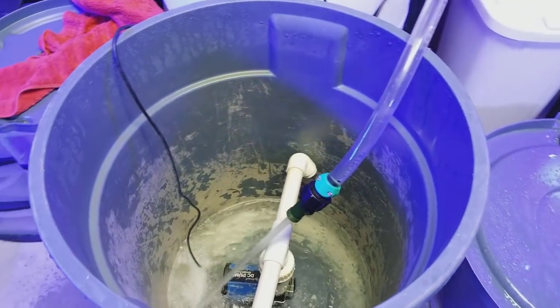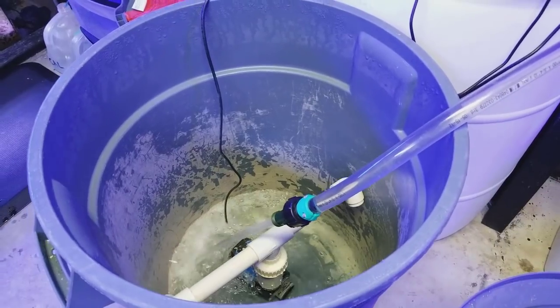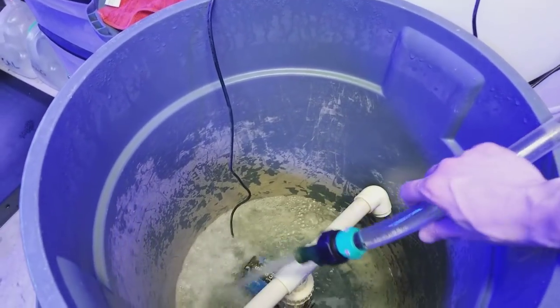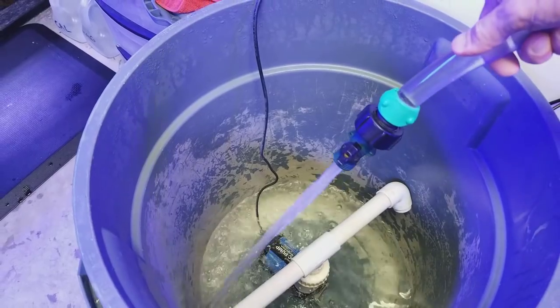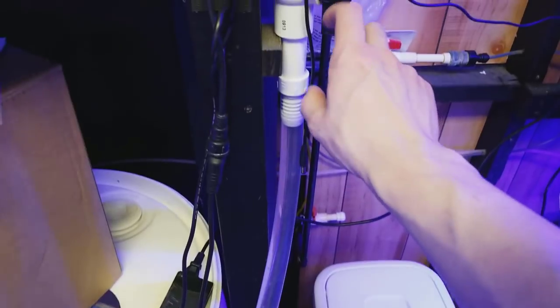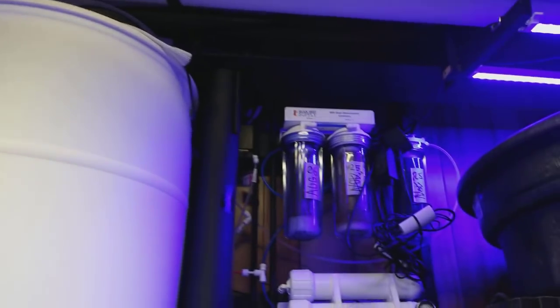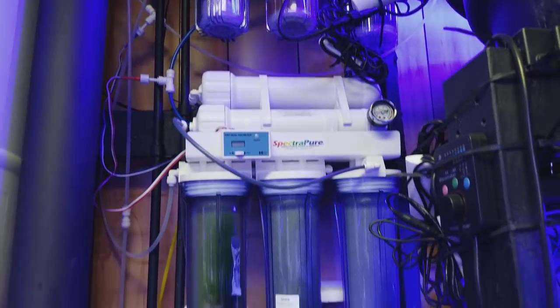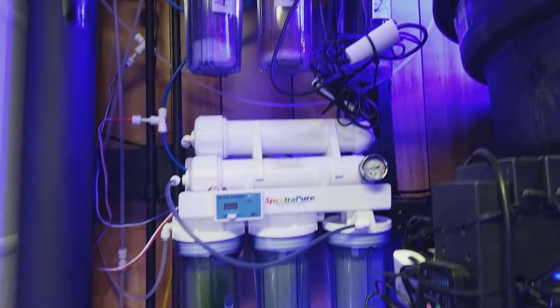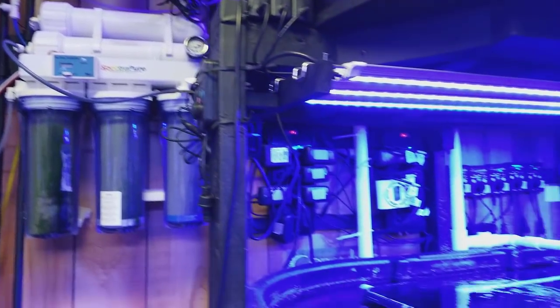I'm mixing up another batch of HW Marine mix. I just wanted to show you guys — this is my RODI tank. I have a nozzle there for a shut-off and also one up here just as a safety in case you don't ever want to drain this system. This is my 55-gallon RODI tank run by these RODI filters over here. I have three DI tanks up top just to keep on top of things.